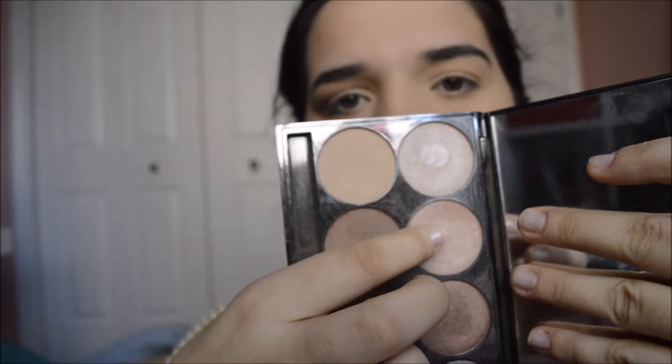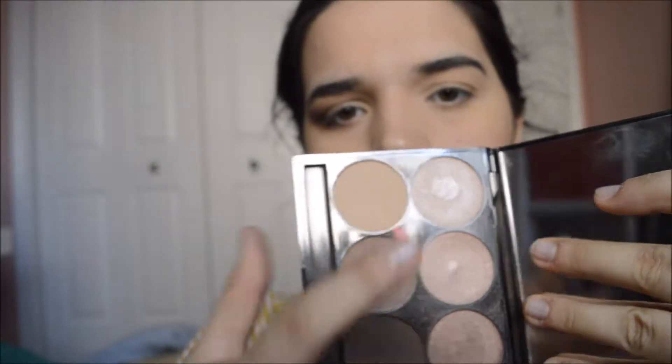I'm going to take a mixture between this color and this color, put it on my finger, and press it on with the help of a little makeup setting spray.